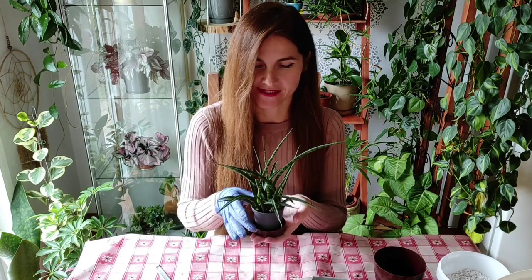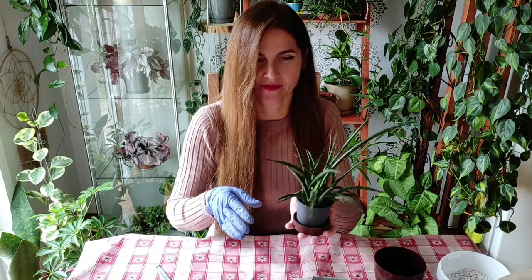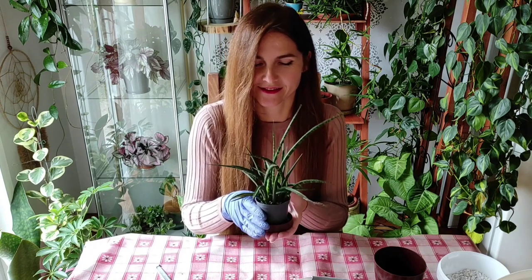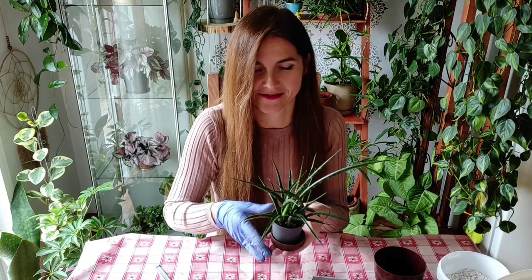Hello, my name is Yulia and this is Sansevieria fernwood. I guess this is Sansevieria season for me because most of my snake plants need to be repotted. This one is one of my favorites — I say that for all my snake plants. I just love that genus of plants. It's actually been reclassified to Dracaenas, as I've mentioned many times before, but I still call them Sanseverias.